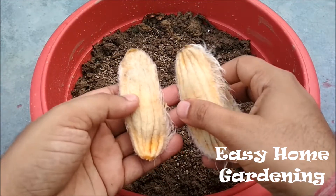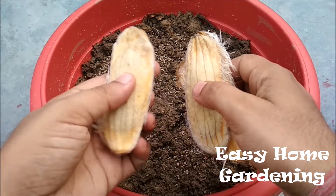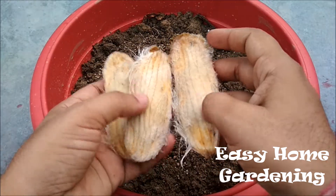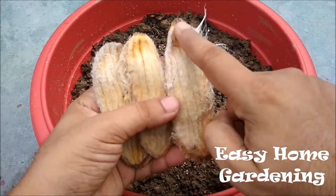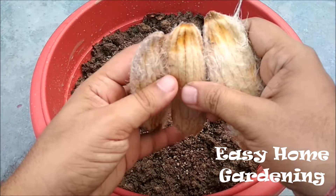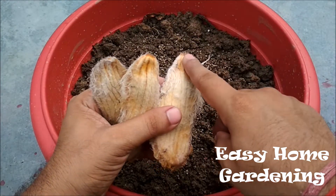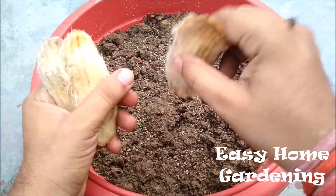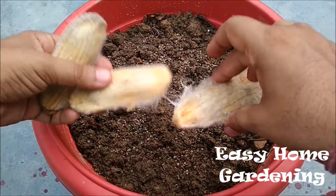These are the seeds of the mango. You have to remove the pulp of the mango and then wash the seed properly, then wipe the seed with a paper towel. This is the top portion and this is the bottom portion. Roots will develop from the top portion, so you don't need to sow the seed in a vertical position — just sow the seed in horizontal position.